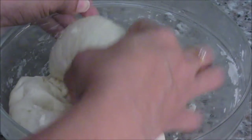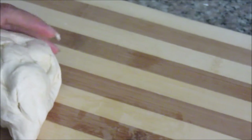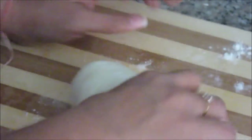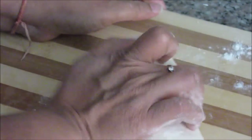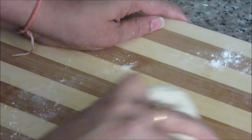We can make about 2 pieces of medium size with this dough. Just divide it into 2. Take some dried flour on the platform and knead it. This kneading step is very important to get a crispy crust. Knead it for about 5 minutes.